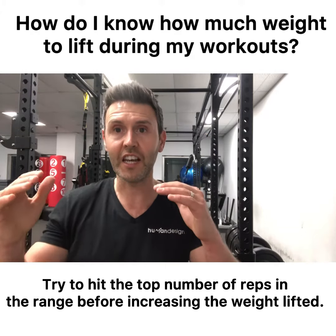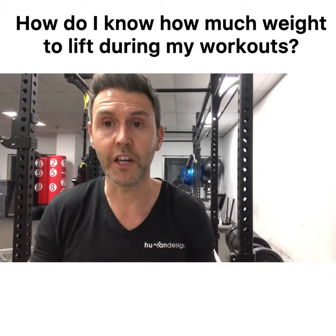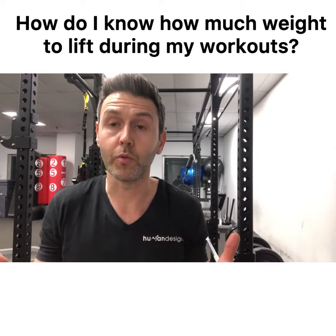After increasing the weight, you might then get 10, 10, 10 — then 11, 11, 11 — then 12, 12, 12. That's how you know when to increase your weight, and that's how you know what weight to lift.